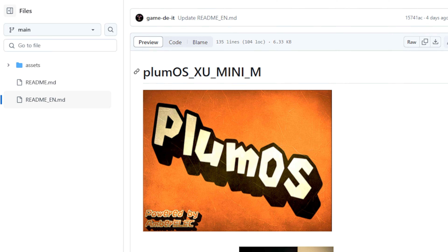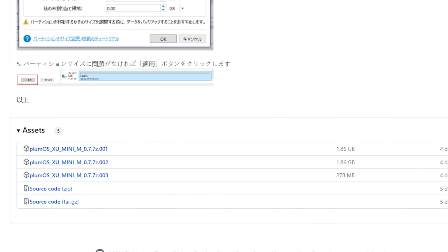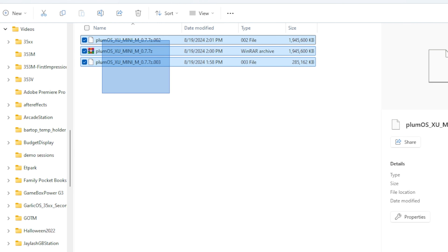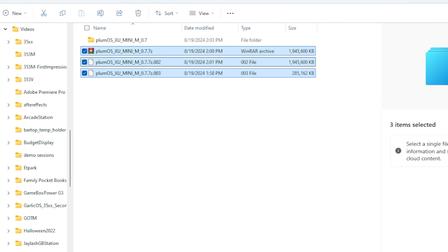Anyway, back to the handheld. To install Plumb OS it's really easy: go to the Plumb OS GitHub — link is in the description — and download three files, labeled one, two, and three. Download all three; it might take a while. Once you have them on your computer, use 7-Zip to extract them. The end result is a folder with your image.